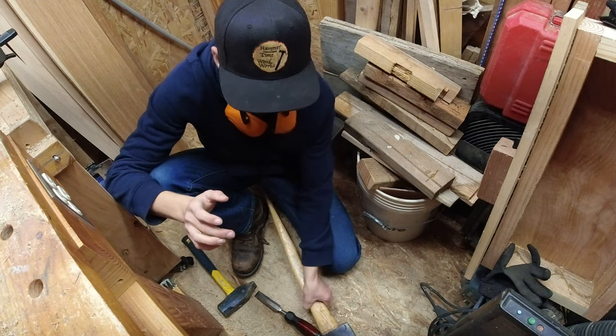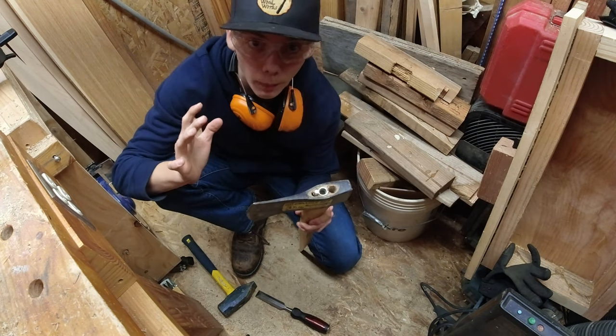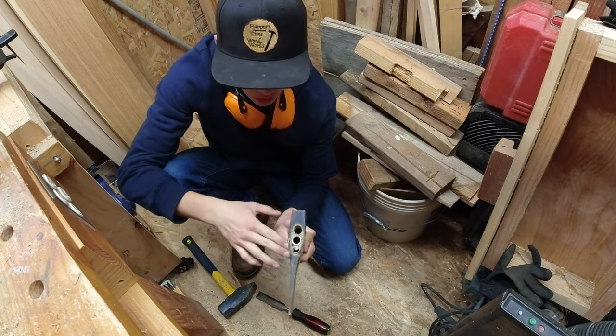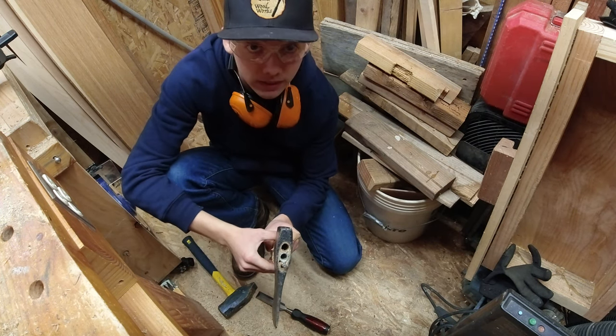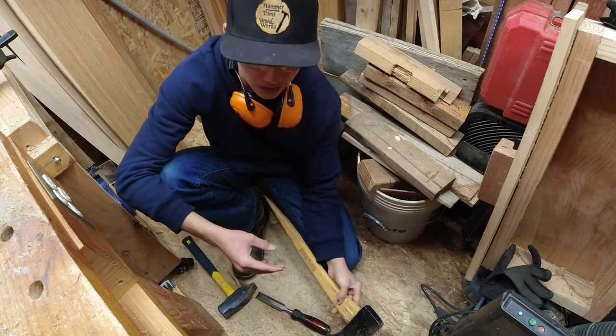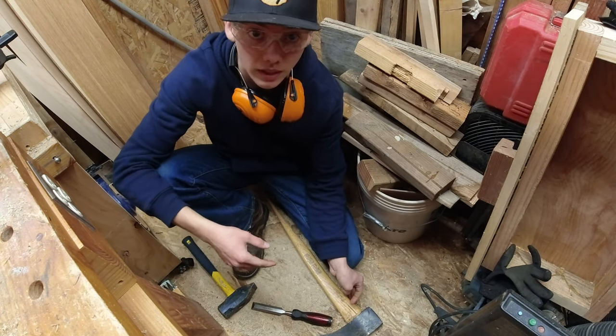The handle has been like epoxied in because it is not budging. So I'm gonna try and chisel away the bottom of the handle and then see what we can get after that, because it is stuck. Let's see what we get.